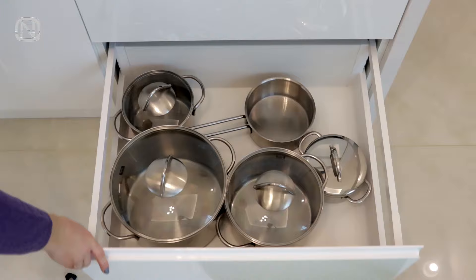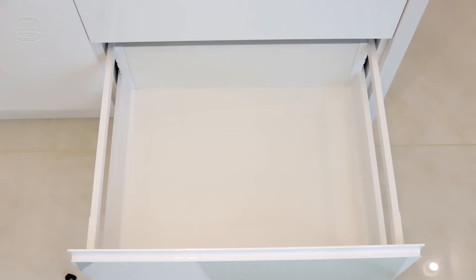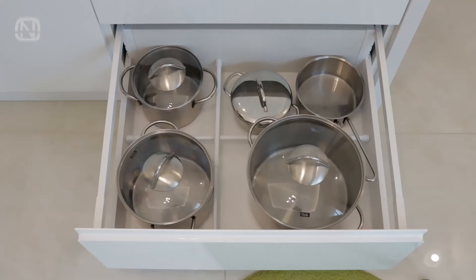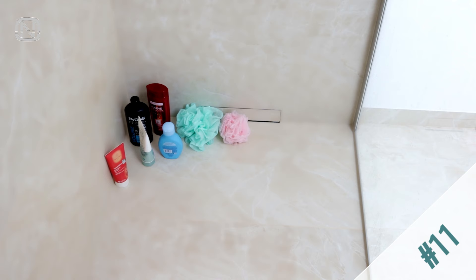If the drawer is too big and isn't equipped with a non-slip liner, so the pods tend to move all over the place, use tension rods. First, arrange the pods and figure out where fixation is necessary. Second, install tension rods in the drawer. Now the pods remain in place without moving around. It's a convenient and budget-friendly storage method.